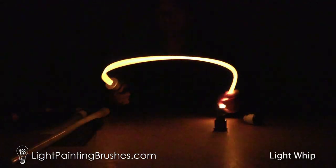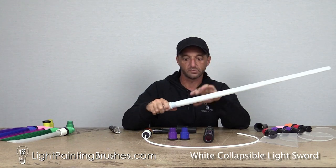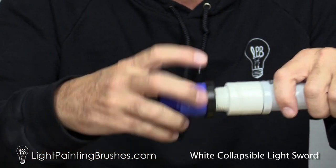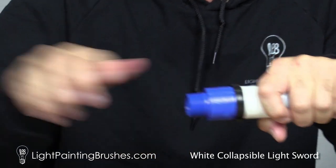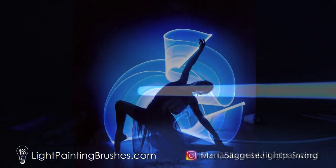Let's say you've got yourself a starter kit and you've got a white sword with your starter kit, but you want to have it a blue sword. You take your blue color filter, screw it right on the end like that, put it in your universal connector, light it up, and now you've got yourself a blue collapsible sword.